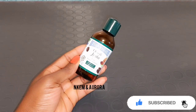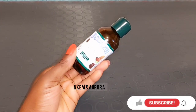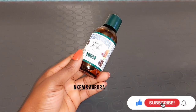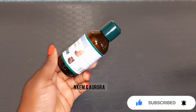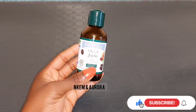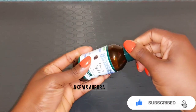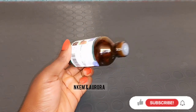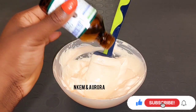Our next product is jojoba oil. Jojoba oil has anti-inflammatory properties that help reduce redness caused by active products, keeps your skin calm, and helps with skin repair and damage control. It's very natural and can be used to mix both face cream and body cream. Jojoba oil will smoothen and moisturize your skin. If you don't have jojoba oil, you can use almond oil, argan oil, or even coconut oil.